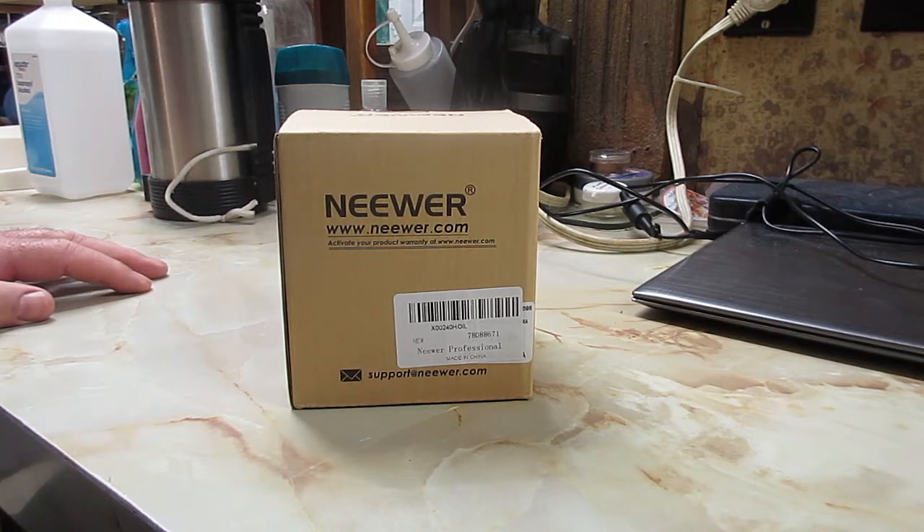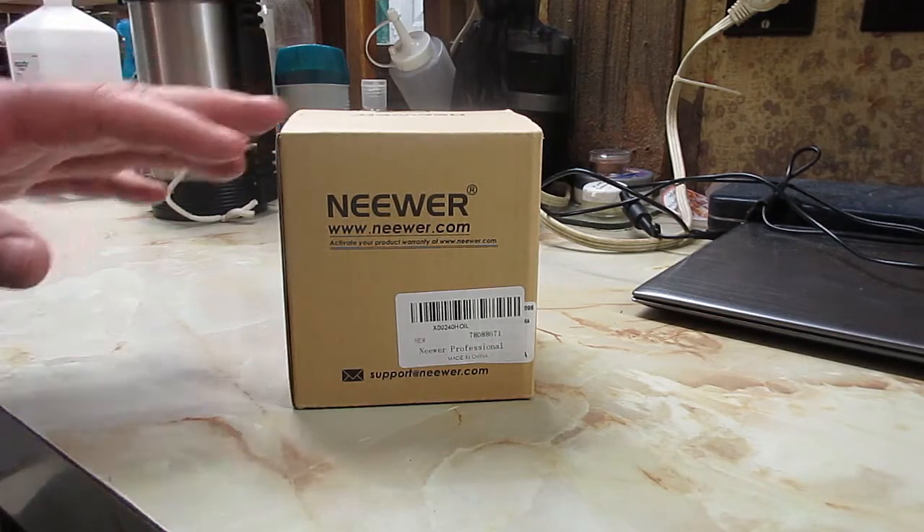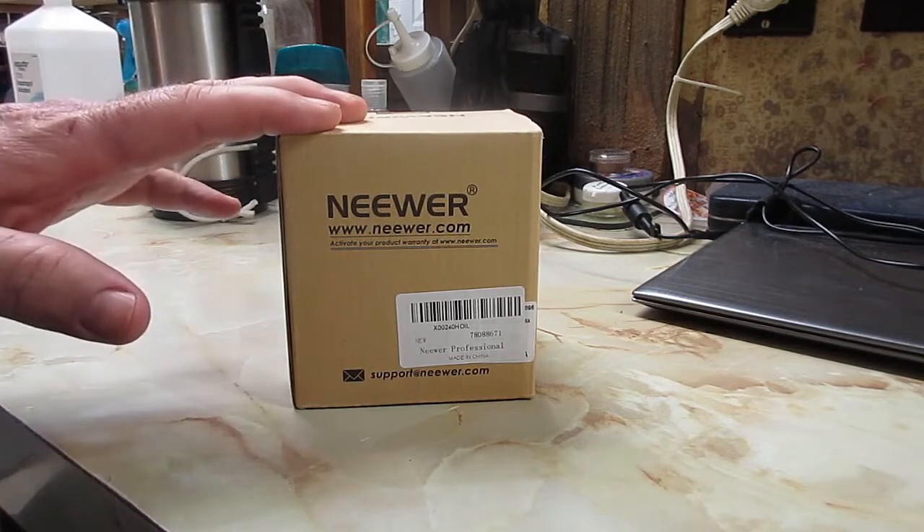The newer stuff that says Velbon on it is the same as the plastic and aluminum consumer tripods you buy now — like you'd get one at Walmart for 30 bucks. They're junk. So stay away from anything new that says Velbon. But these older tripods are good tripods. The only problem is one of the heads is defective. They have the old pan and tilt heads and I don't like them — I prefer a ball head. So we're going to replace that head with this one.